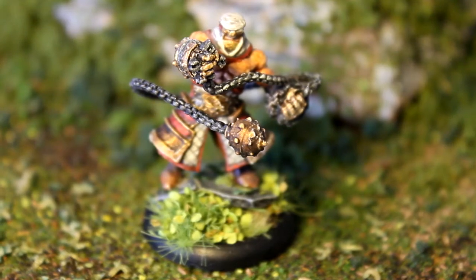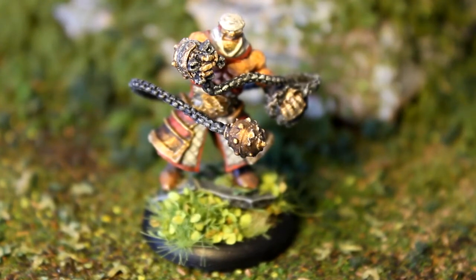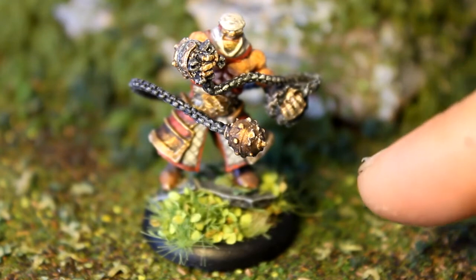Hey guys, I just got another mini-terrain video here for you — a showcase video. I just painted up a War Machine model. It's High Allegiant Amon Raza, a Manoth War Caster. I based him up on some Skullcraft's slate and then some Silflora bushes and grass tufts around the bottom.